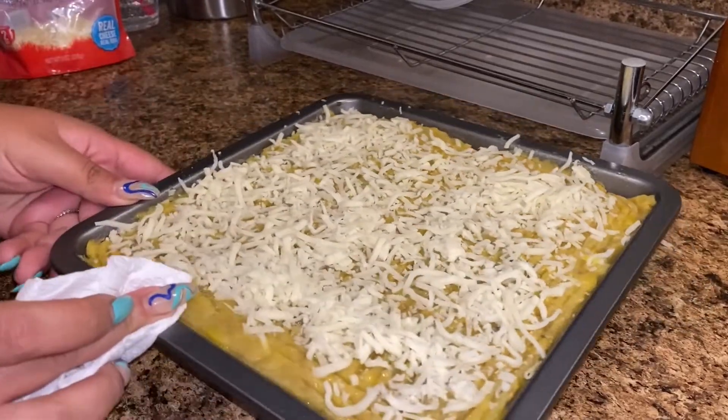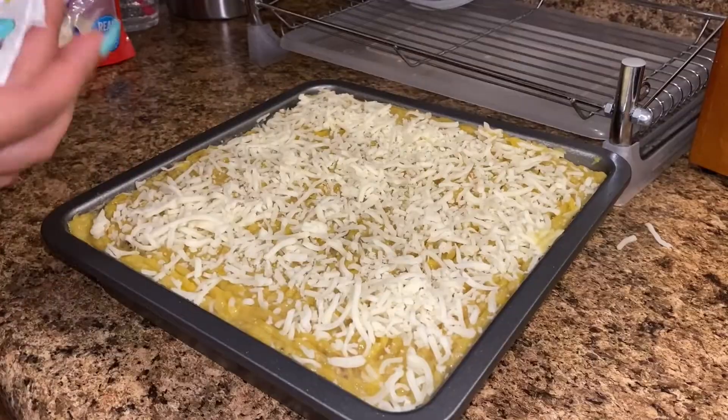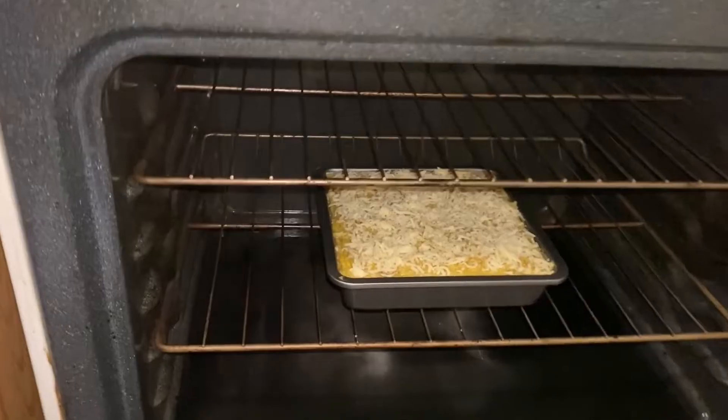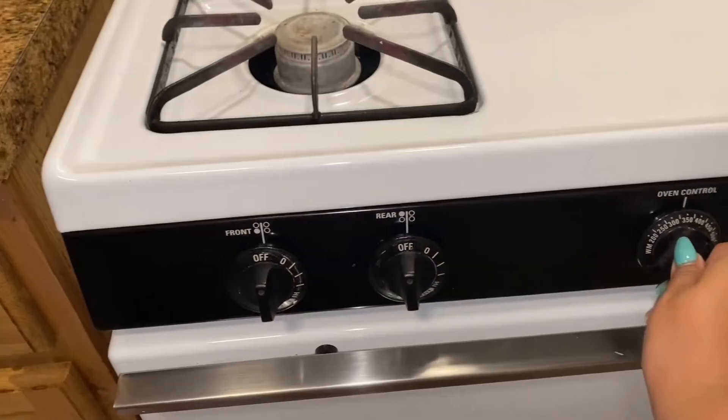Next I top that final layer with another full bag of shredded cheese — again, whatever your preference is — and I clean the edges. This goes in the oven uncovered for 35 minutes at 375 degrees in your preheated oven. Don't forget to set a timer!